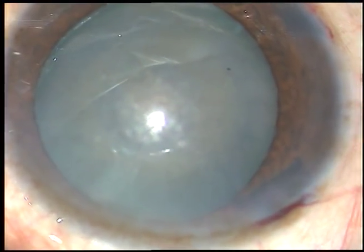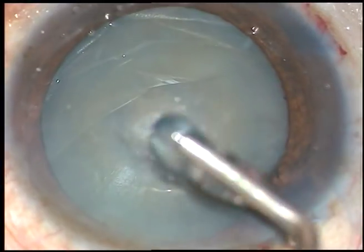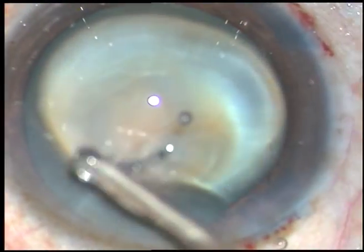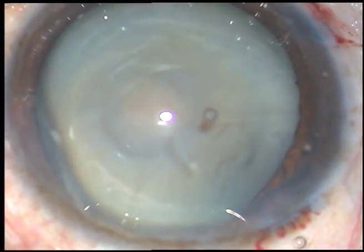Now, viscoelastic substance — 2% hydroxypropylmethylcellulose — is injected into the anterior chamber. It is sprayed over the corneal epithelium and it improves visibility.